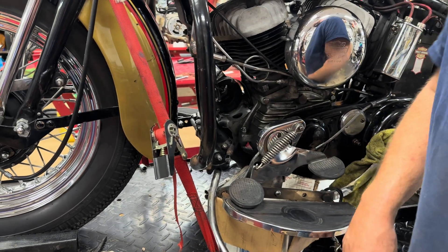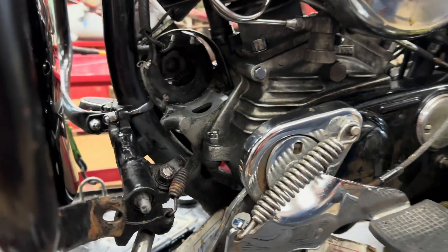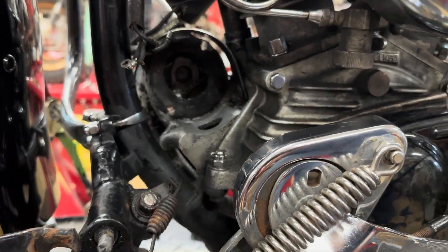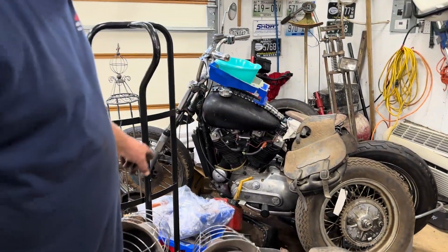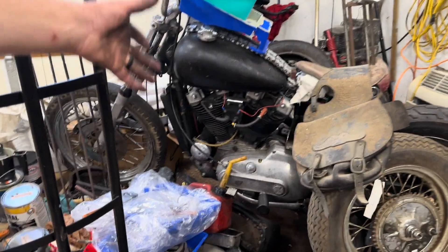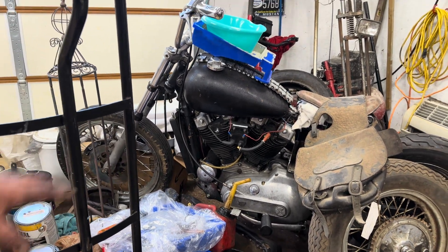Then just pull that generator out and we'll rebuild it and put another one back in there. The one right here on this '73 Iron Head that we'll get around to someday — that generator actually works on that bike. It's the exact same one, so they used that generator for a long time.